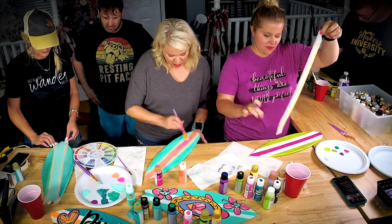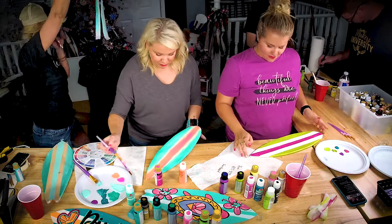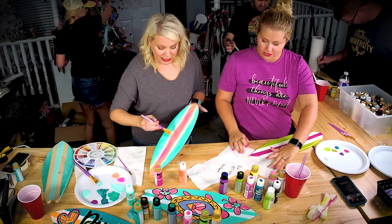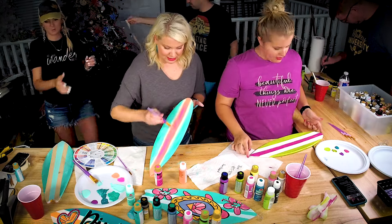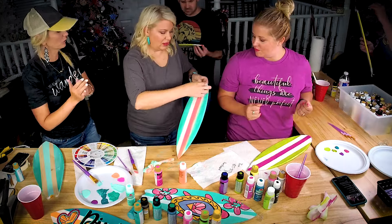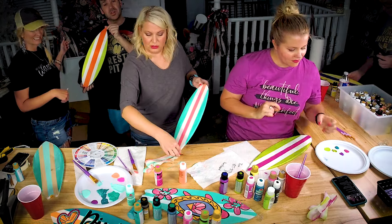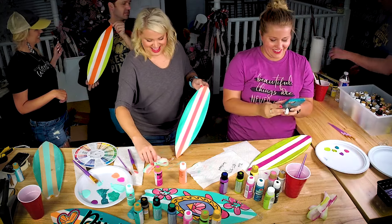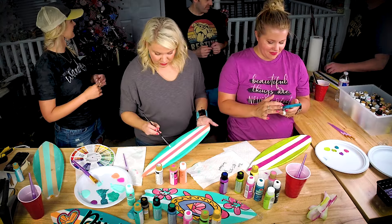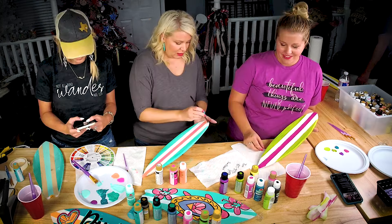Once everybody's got theirs you can just pull it up like this — I have to do an ombre in the middle. Just pull up the paint and go straight to the trash with it. Did you mix that with coral too? Yeah, I did it all with the hot pink. Look at Damon's — I'm doing Halloween because I love Halloween!